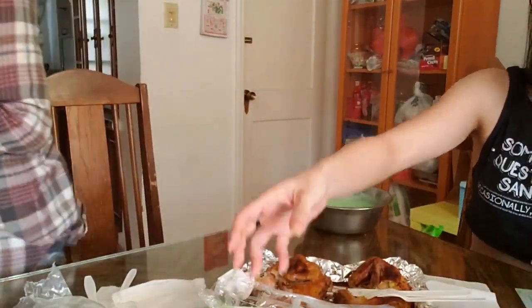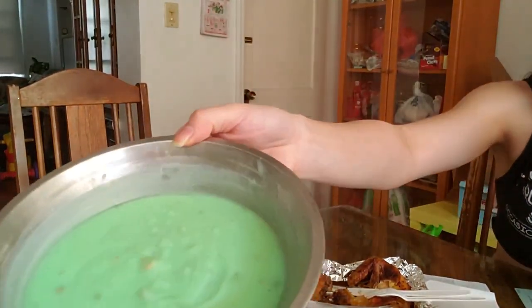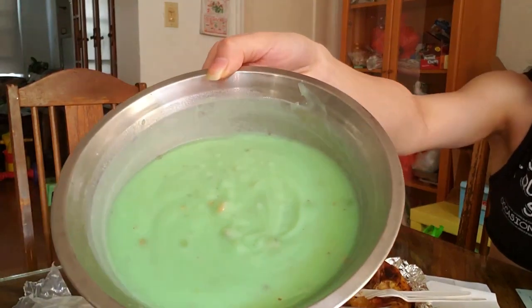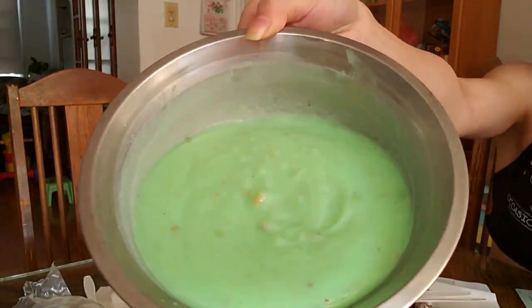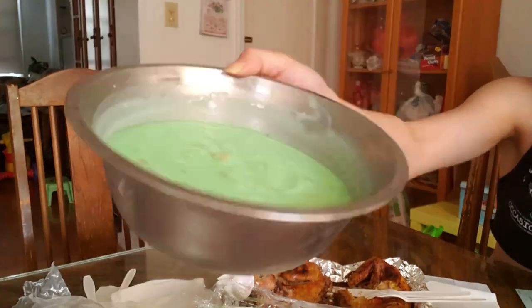It took almost 2 hours to come. Yeah, it took forever. The pistachio pudding has been in the fridge for a while. You can see there are chunks of pistachio in there. Yeah, it sucks. That's why it's still in the fridge. It's like a sludge.